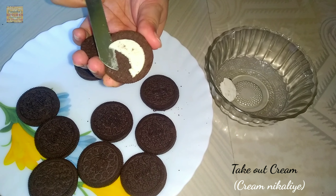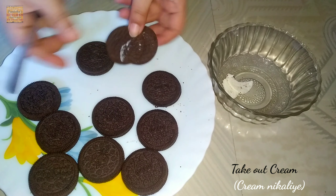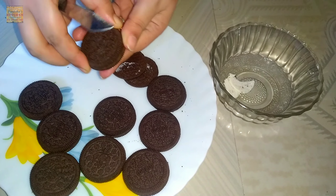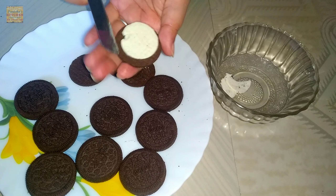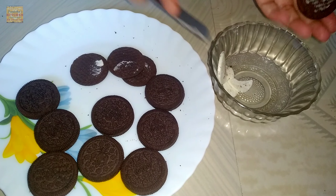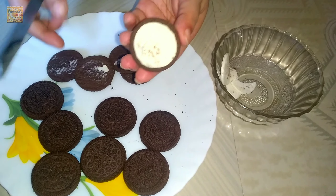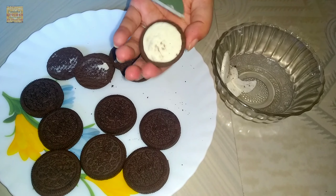Now it's time to take out the cream from the Oreos. You can see the cream color here — take that out into a bowl. In the same process, I will take out the cream one by one with the knife.